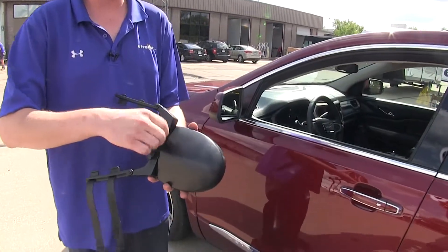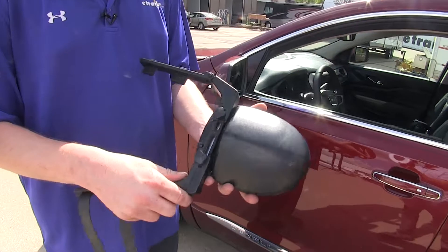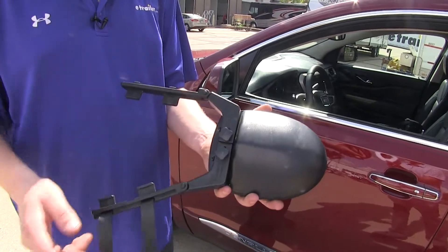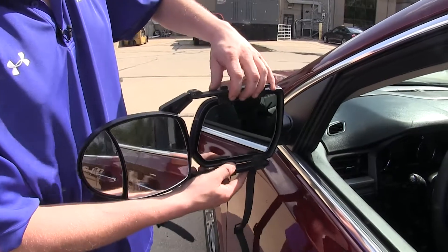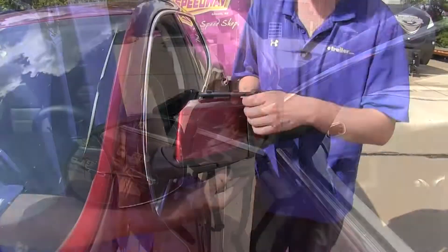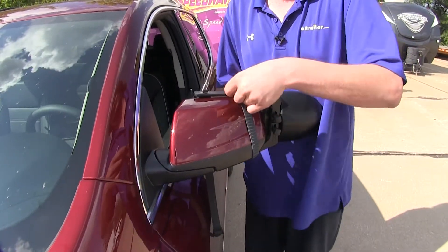We'll begin our installation by loosening the knobs on the back. This will allow the arms to adjust to the appropriate width for our mirror. We'll now align the hooks with both the top and bottom side of our mirror, and then we can bring our straps up around the back and hook them in place.